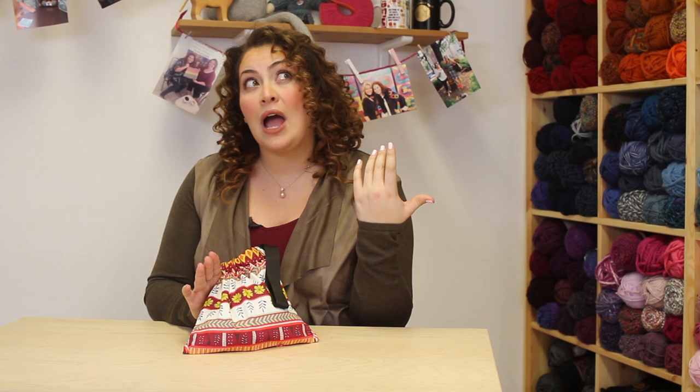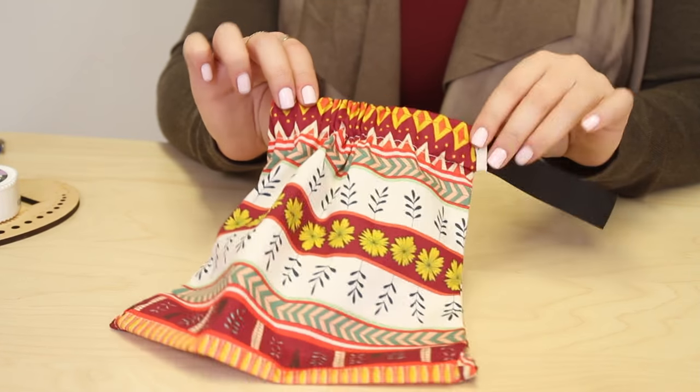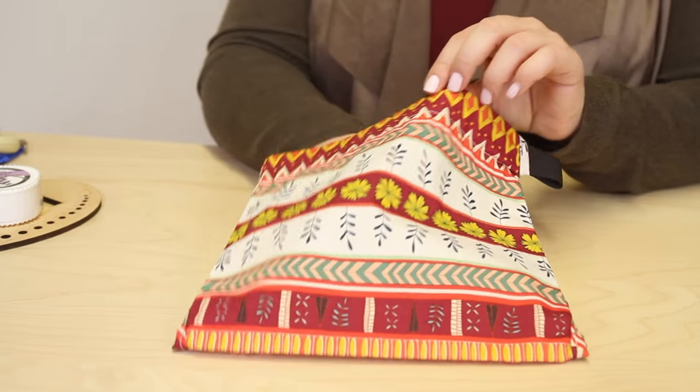First off, a bag that kind of holds everything. Mine has been like a little sports sack, little zippy bag — it can be a plastic bag, can be whatever you want. This one is a lovely one; it's by Chicken Booth.